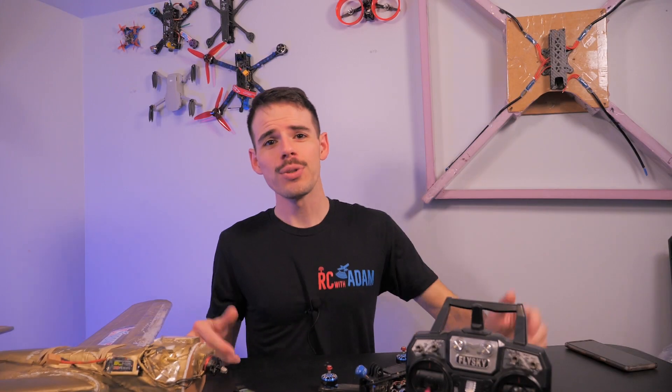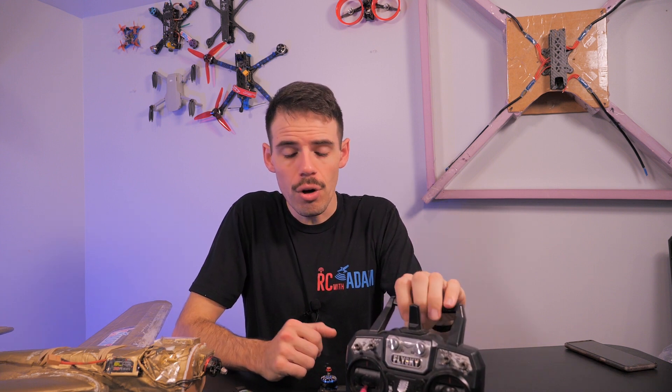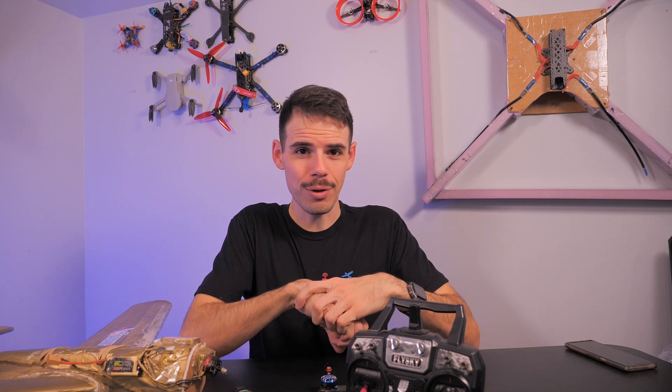Hey everybody, welcome back to RC with Adam. My name is Adam. If you fly FlySky with a FlySky transmitter and you use the AF-HDS-2A FlySky protocol, there are a lot of receiver options out there, but some are terrible and some are pretty good. In this video, I want to share my favorite ones, some others you might want to consider, and some you definitely want to stay away from. We'll start that right now.